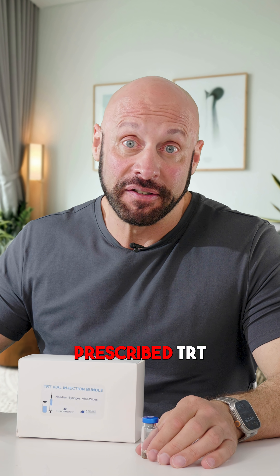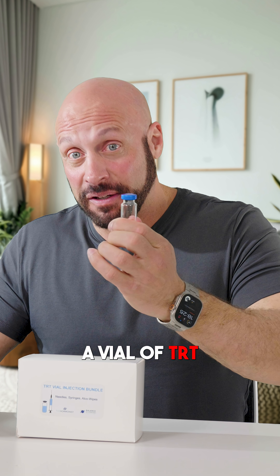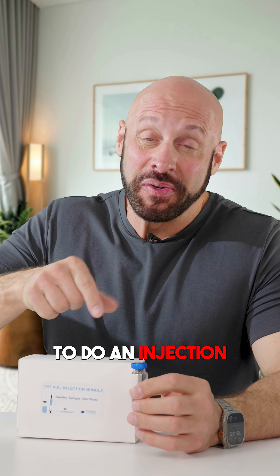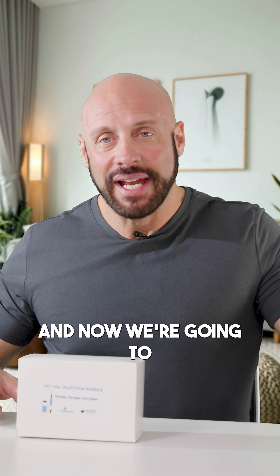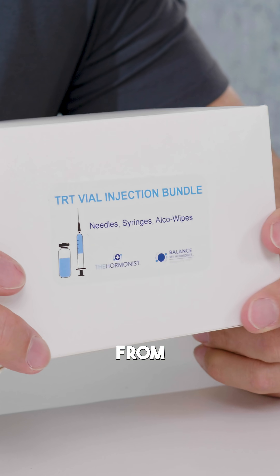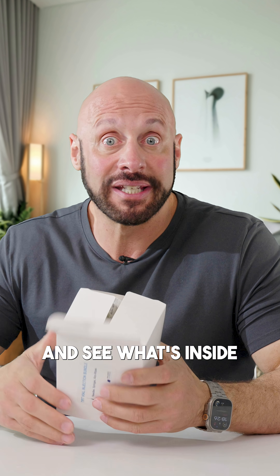So you've been prescribed TRT and you've been prescribed a vial of TRT. This is a vial, and you might want to know what you need to be able to do an injection if you've been prescribed a vial of testosterone. Now we're going to look at the pre-injection bundle or the injection bundle that you get from Balance My Hormones. So let's open up and see what's inside.